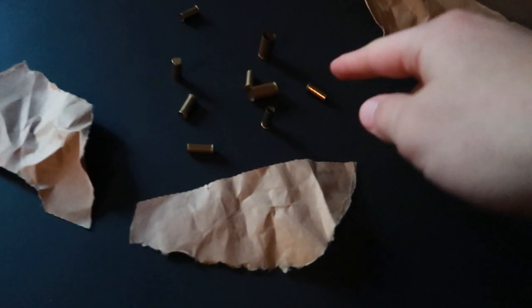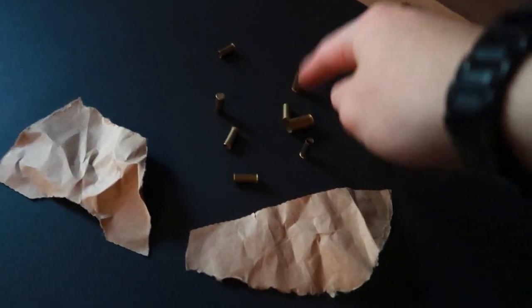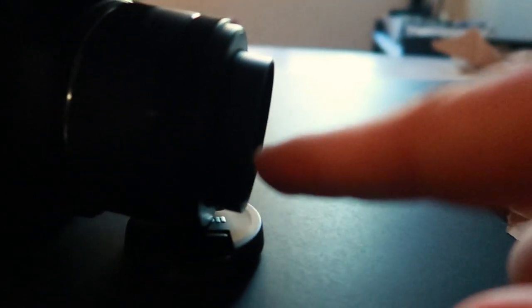Look at this — I found some old .22 shells, I don't know exactly what they are, I just kind of found them. I got a paper bag, ripped it up and put it around. I've got the camera sitting there — I'm balancing the lens cap on the lens cap. What I'm doing is light painting — I've got my flashlight right here.